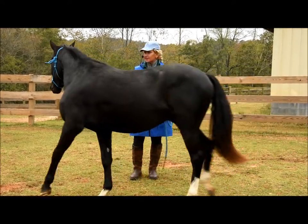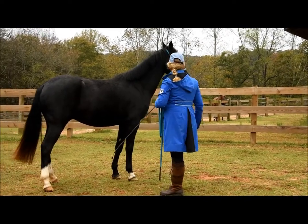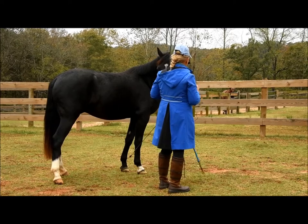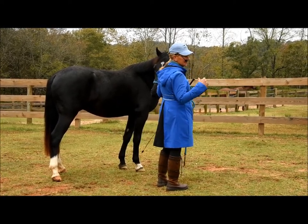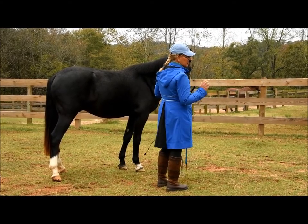I'm going to let him process it a minute, and it's not about speed. So I rarely, rarely, rarely use the whip to add energy. I would rather use the whip for direction — to get going or to back up an aid I've already asked for. So either on the ground or under saddle, I don't use the whip for energy.